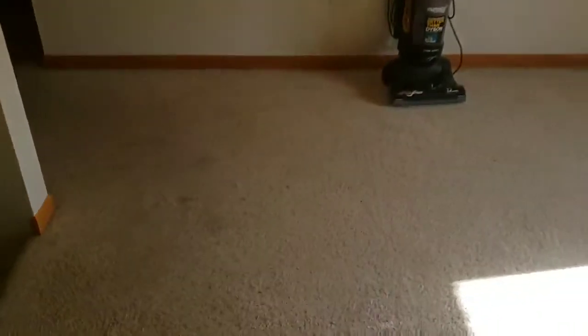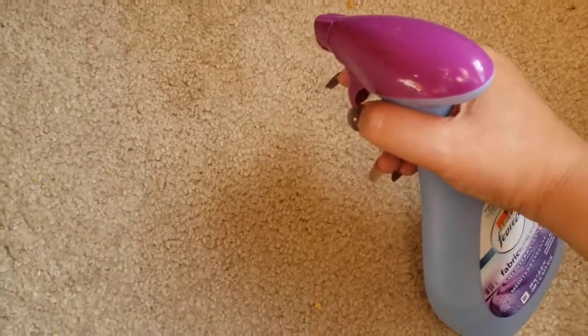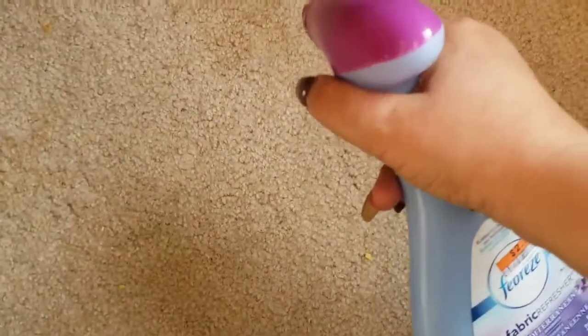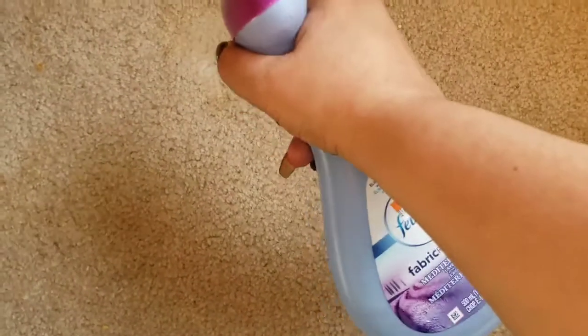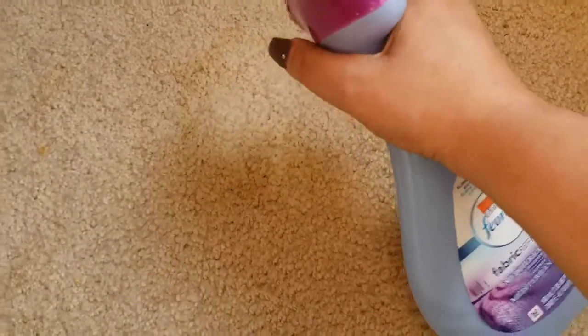Never mind the Febreze bottle — it's empty, I'm just using it for the solution. What's in it is about a quarter cup to a half cup of hydrogen peroxide, some water, and a couple of squirts of blue Dawn dish liquid soap.